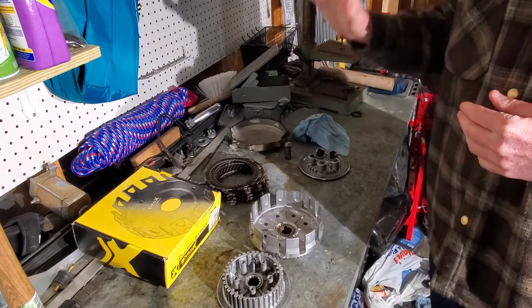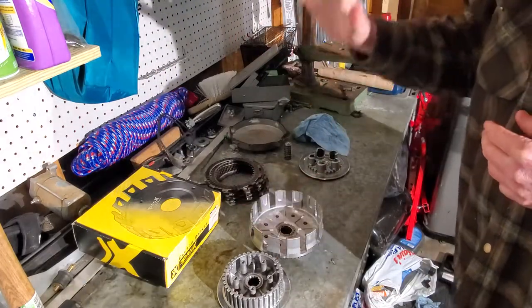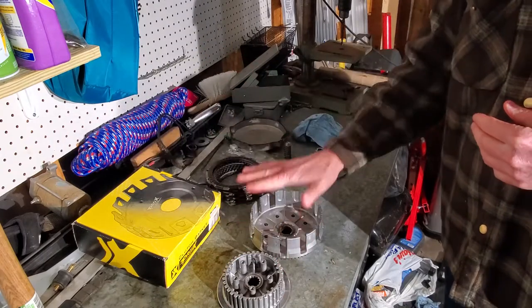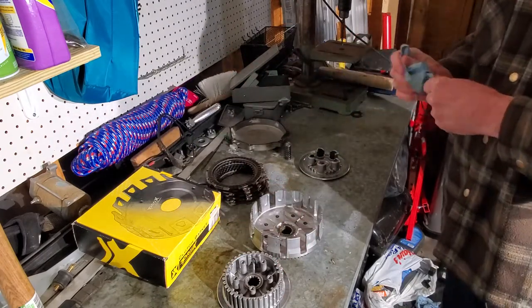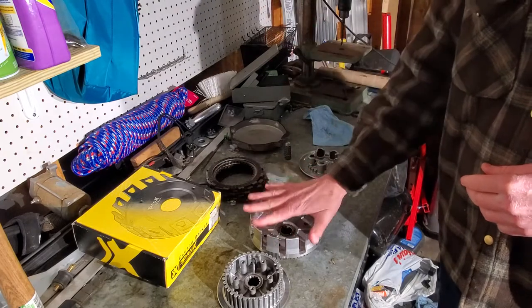Now, you'll probably find videos out there where people show you how to repair them — I do not recommend it. Again, there are tolerances between your clutch pack, your hub, and your basket. When they're like this, the tolerances are no longer correct. So it's time to replace it.